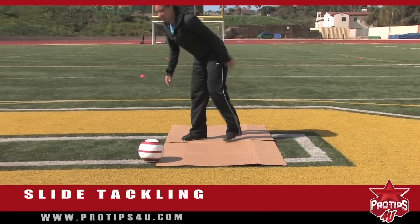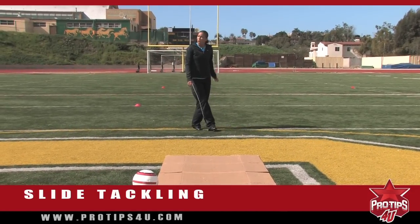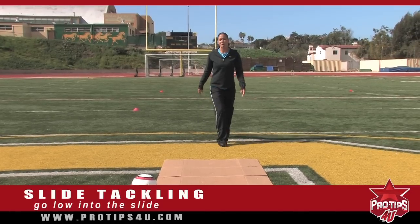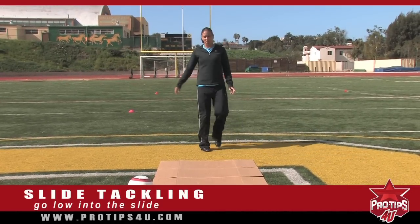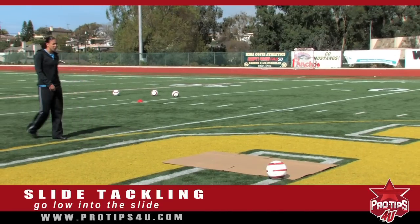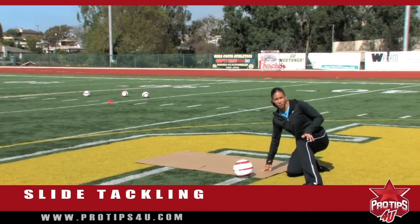The next thing is you want to make sure when you go into your slide that you're going in low. If you're upright and you jump into your slide, it's going to hurt. So you want to make sure that as you approach your slide, you're getting low so that you can slide through.